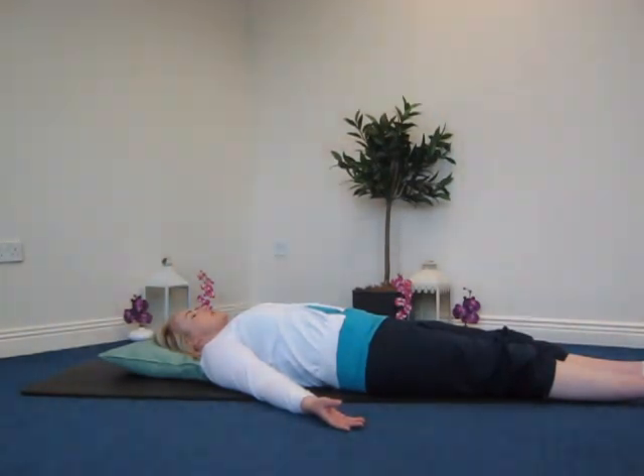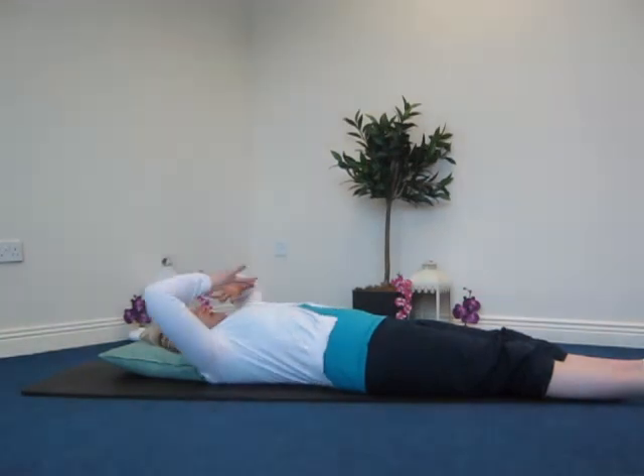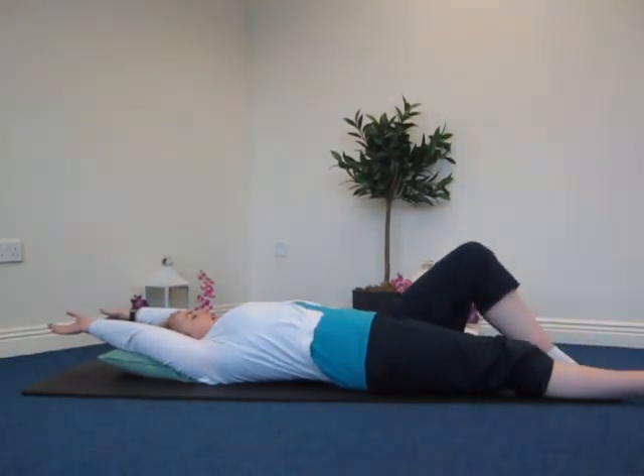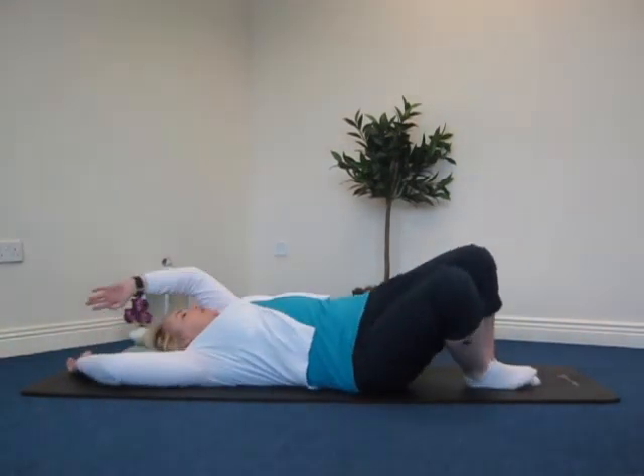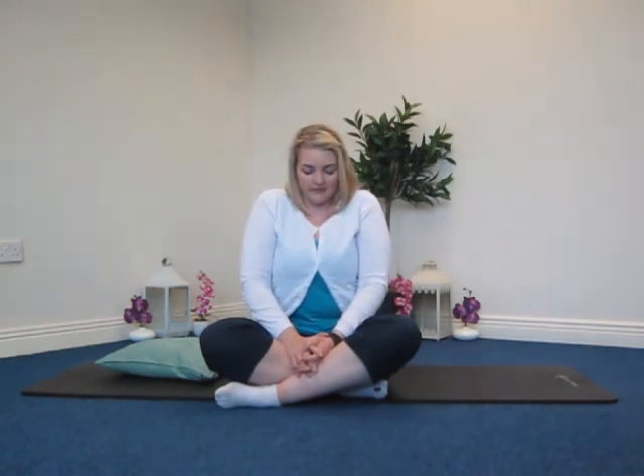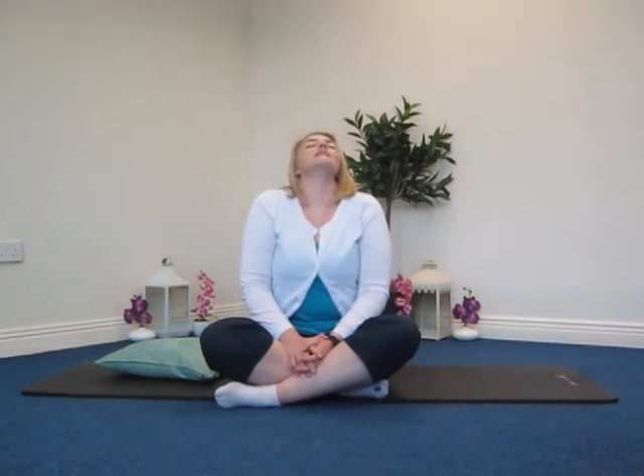Bringing the awareness back into the room. If you've had your eyes closed, you can open them again slowly. Wiggle the fingers and the toes, and maybe take a little stretch. Then slowly bend the legs — if you are coming up, bring yourself over slowly and bring yourself up slowly. Not too quickly, as sometimes you can feel a little dizzy. If you're lying down, stay lying down. Give those shoulders a little roll, loosening out through the upper back and neck, then the same in the opposite direction, and release it down slowly.